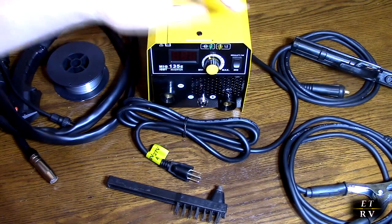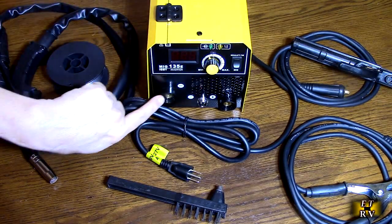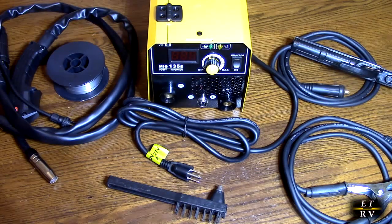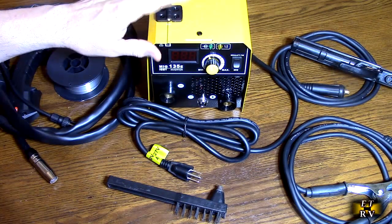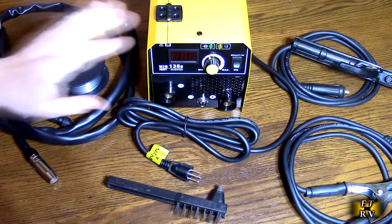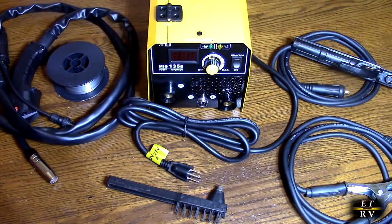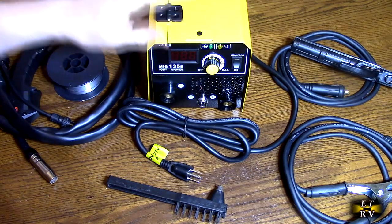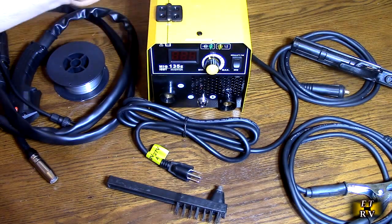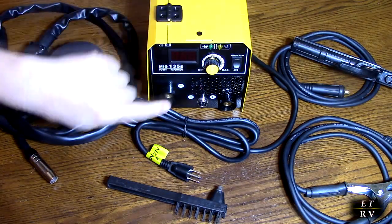This knob is going to control the rate that the wire is coming out and the amount of current that's going into the wire. This uses IGBT inverter electronics, which is really important. That technology stands for insulated gate bipolar transistor. They're high-speed switching devices used in welders as inverters. They convert it to DC and have all kinds of circuitry to prevent overheating, over-voltage, and over-temperature.